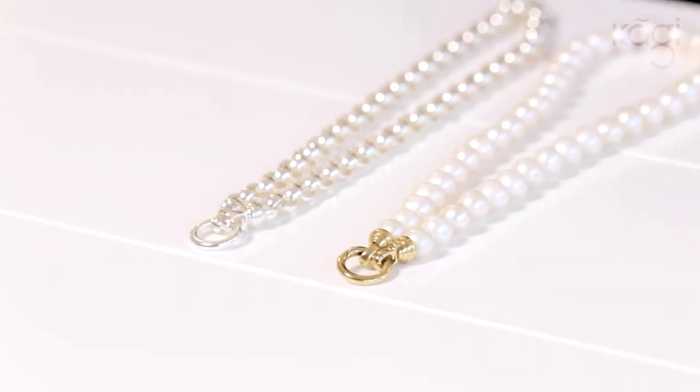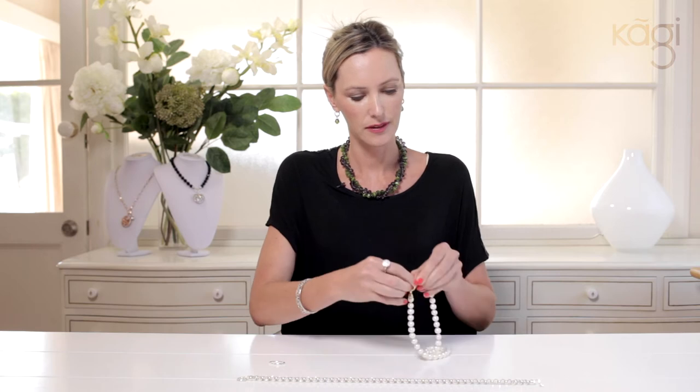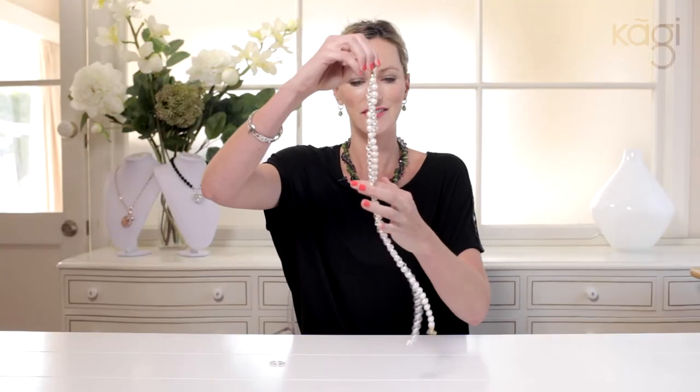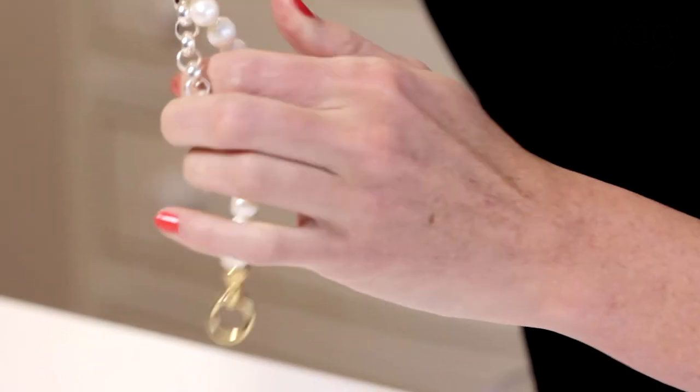Another combination I want to show you is the cream pearl mixed with the steel me. The steel me is a really good necklace to have as a twist. So once again, open them up, clip onto one opening and closing loop, and start twisting. I like this one because it adds a rocker kind of edge to your traditional pearls when you mix it in with a chain.